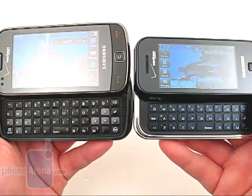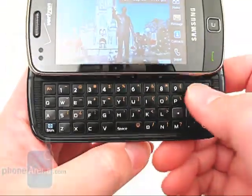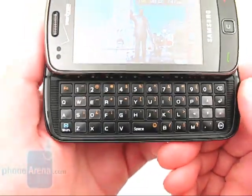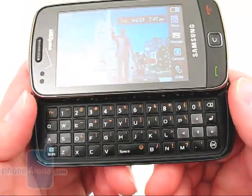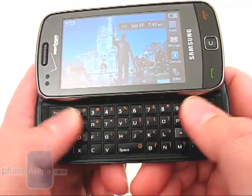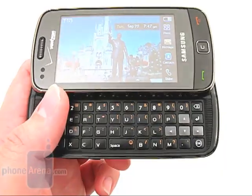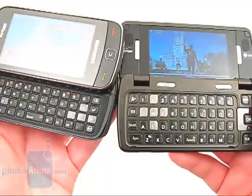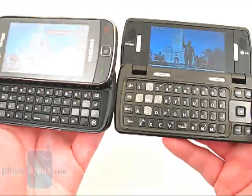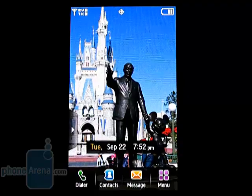The QWERTY keyboard has changed from 3 rows to 4 rows, and there is now a dedicated D-pad on the right side. People who text message a lot will appreciate these changes, since your thumbs feel less cramped and you have more room to work with. However, people with larger hands may be more comfortable with the NV Touch, since it still has the keyboard with the most available room.